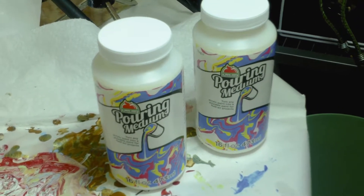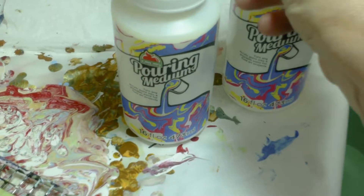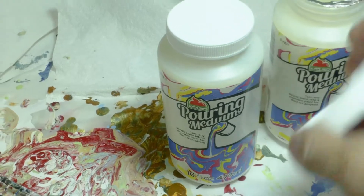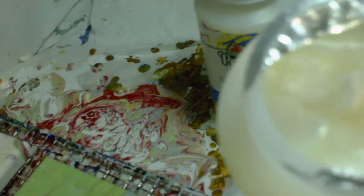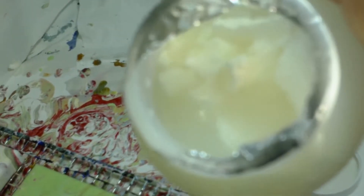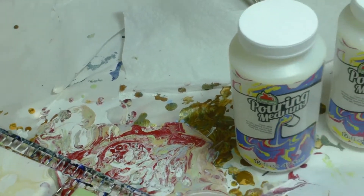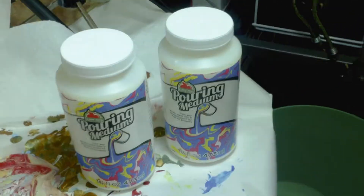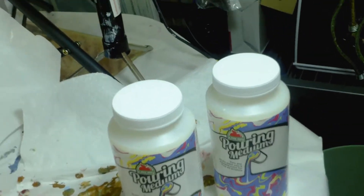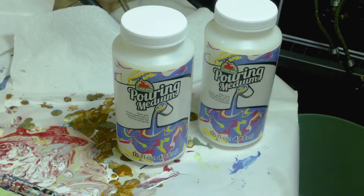Let me open it and show you inside. Look at that — see the chunks in there, like tofu sitting in water. Very disappointed. I don't know if I'm going to buy it again. That's a shame because there's a big market now for everything acrylic pouring and a lot of people are getting into it.